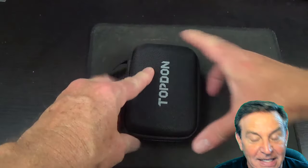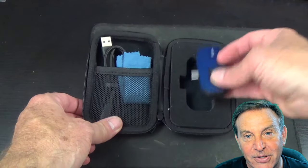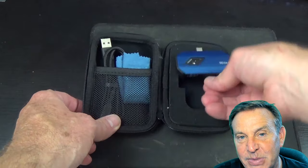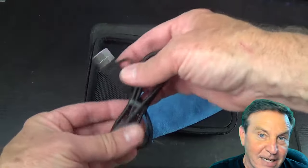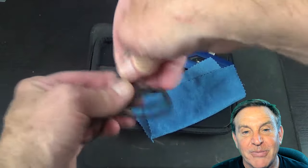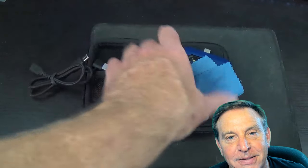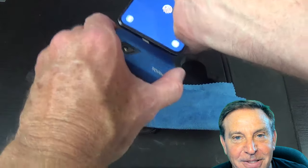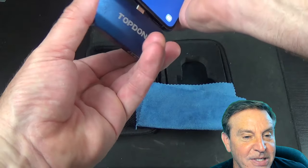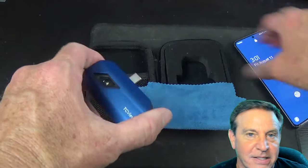Here's what it's like when you open it up. I like the carrying case — it protects it well. The cable that comes with it is pretty useful; it's a dual-headed cable, USB Type-A to Type-C, and you can pull it off and it's Type-C to Type-C. You can put it just about anywhere. There's also the Mac version — that uses an iOS lightning connector. The TC001 is the PC version and the TC002 is the Mac version.